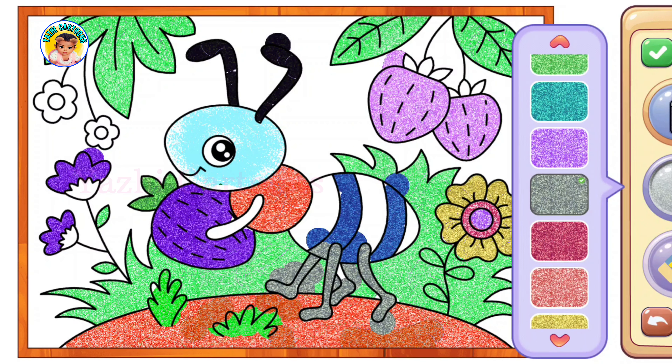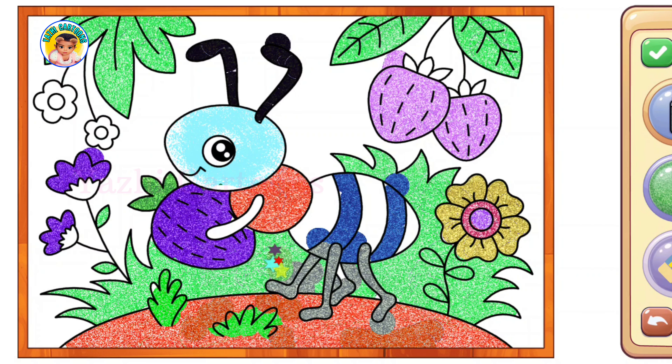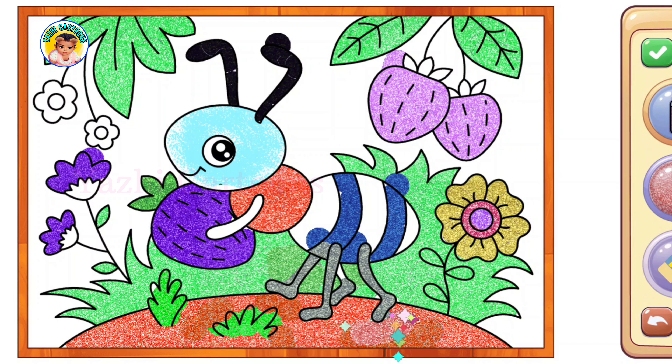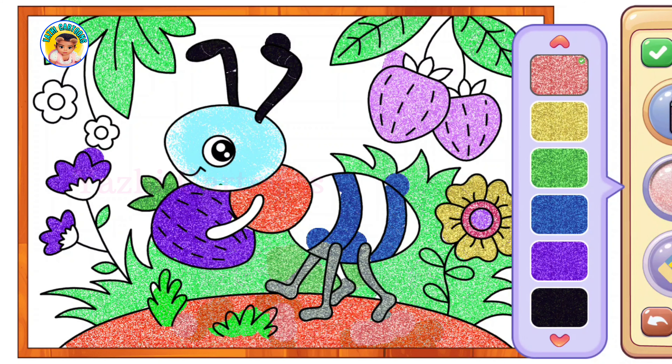I'm just going to use this finger. You can choose this finger. Take the finger. I originally made a finger.